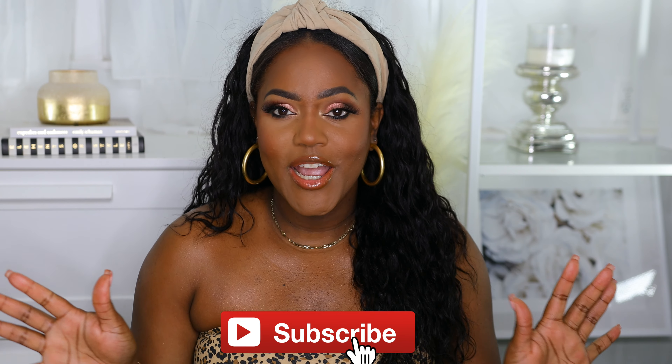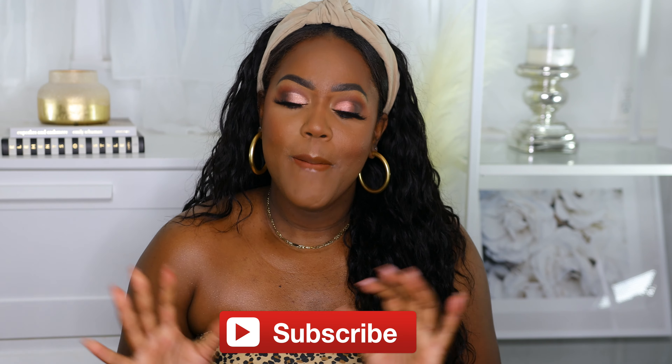Hey girl, welcome back to my channel. Hope you guys are having an amazing day. Today I'm going to be sharing my makeup brush must-haves, my essentials. The brushes I feel like if you have these, you can achieve any look. So let's get into this video. This is long overdue, but we're going to get started with the eyes, and I usually do my eyes first, so I figured I would start with eye brushes.